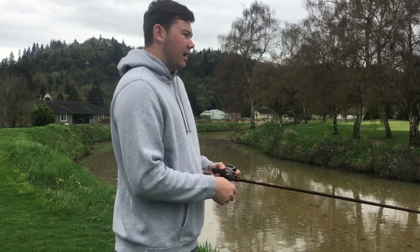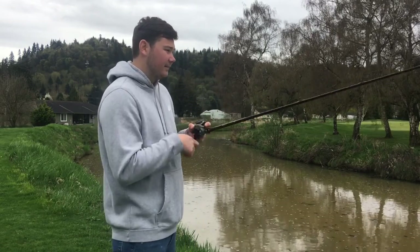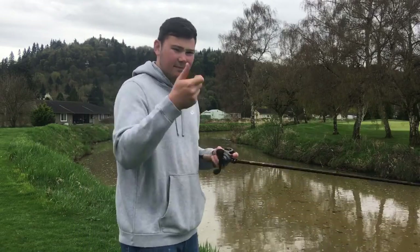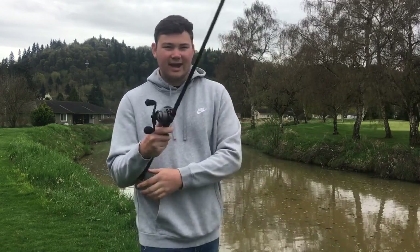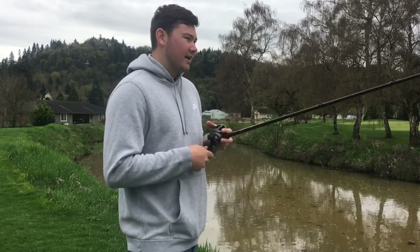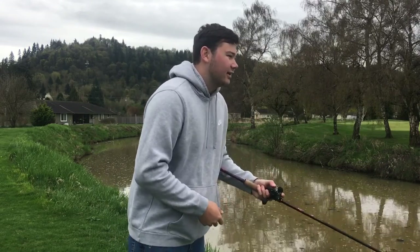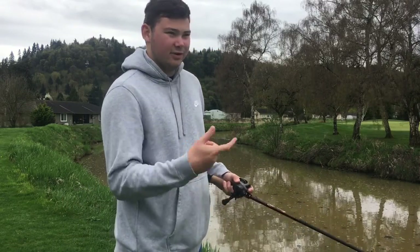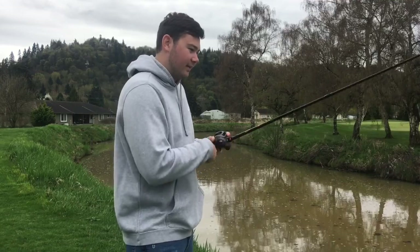When I'm working these, I keep my rod tip fairly high. When a fish blows up on it, I drop my pole down and reel up the slack — that gives the fish time to grab it, almost like a Texas rig bite. Don't just see the explosion and immediately set the hook. Just like a Texas rig, when you feel the tap you have to reel down and make sure the fish is there before you swing.